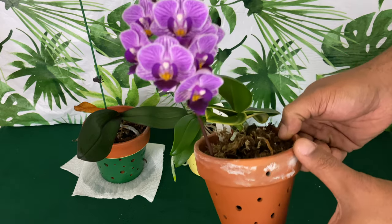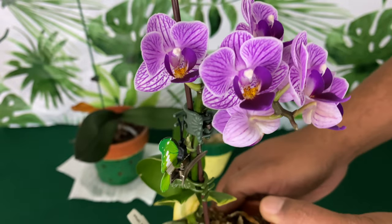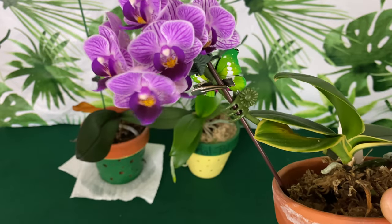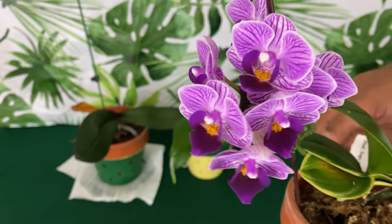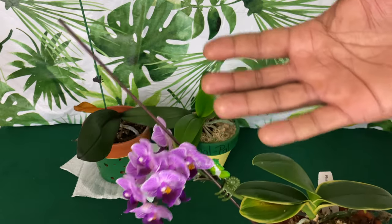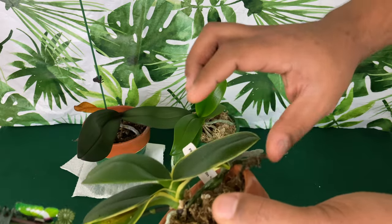Starting with my beautiful Sogo, which is now completely in full bloom — just gorgeous. I have had her almost two years now, she is really spoiled. She had full bloom with seven to eight blooms. If you want to know what to look forward to once you get your first flower spike, stay tuned to a future video.